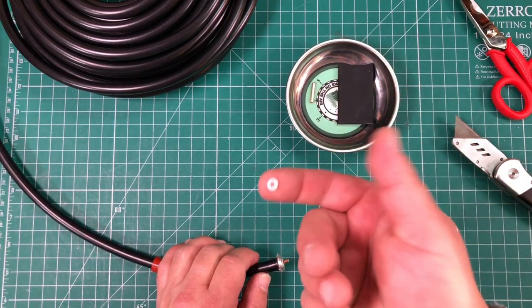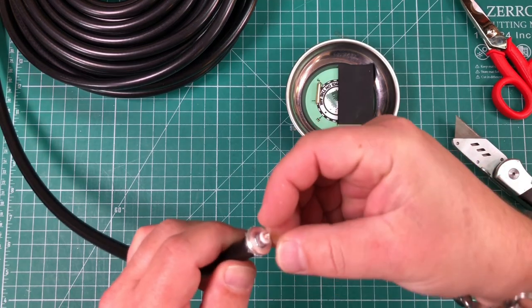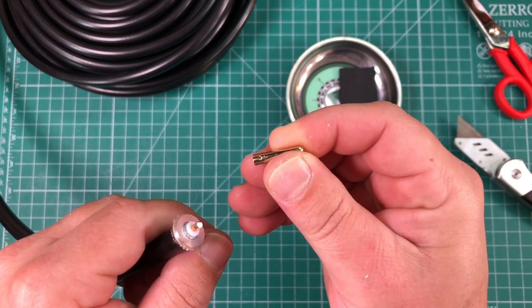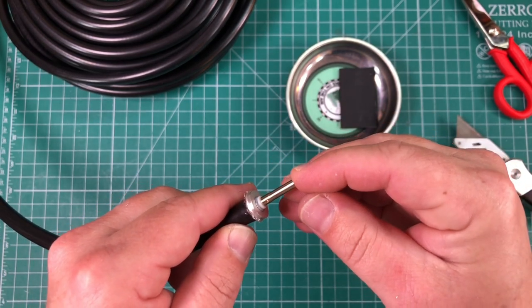Then we take this little spacer — we're going to slide that over the center conductor. Then we take the center pin — you'll notice there's a tiny little hole, and that's where we're going to put the solder. We'll put that over the pin.